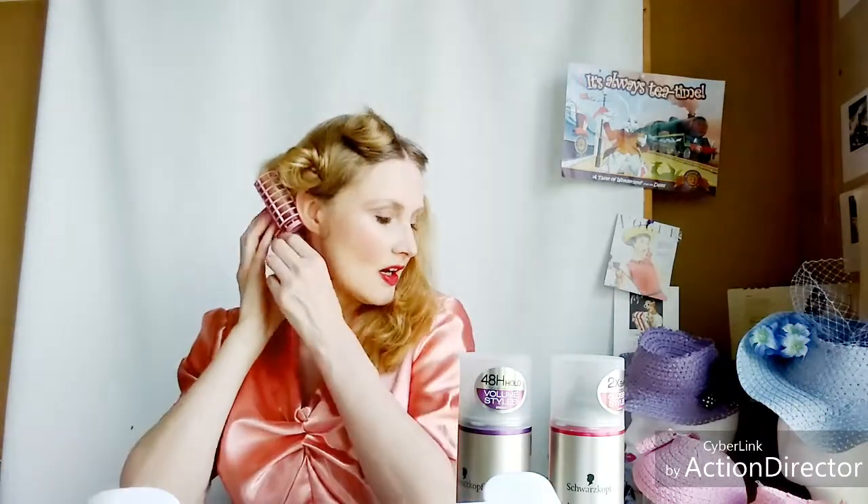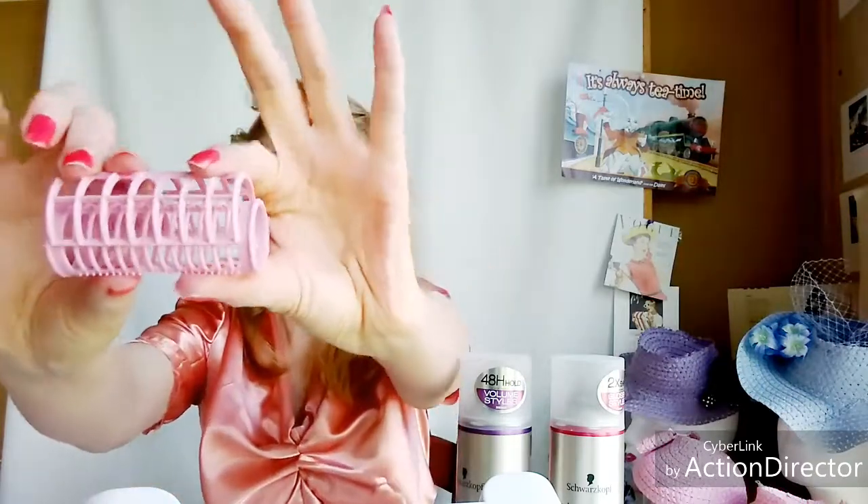Let me take it down and show you the rollers I use — just simple little plastic snap rollers. I'm taking them down; I rolled the ends under. As you see I'm pulling them out, there's a little bit of a wave. In the back I had to roll the back of my hair a bit — a couple of rollers back there as well.